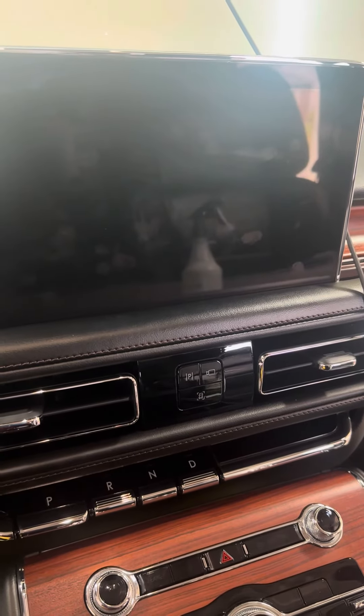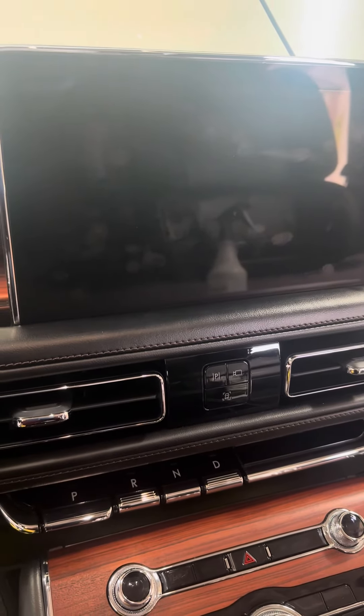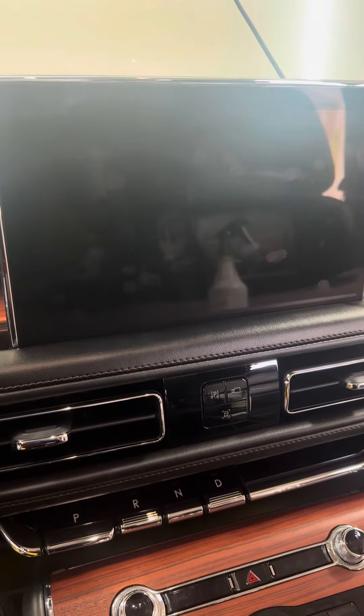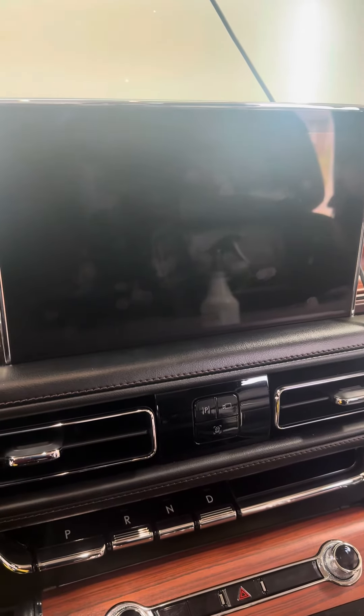We all know that these screens scratch very, very easily, and they get fingerprints on them. A lot of times fingers have lotion, grease, dirt — that sort of thing. So we want to clean this without scratching the screen.